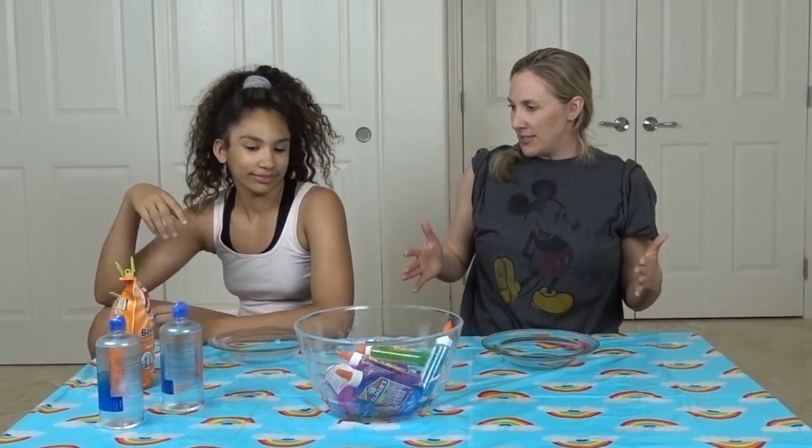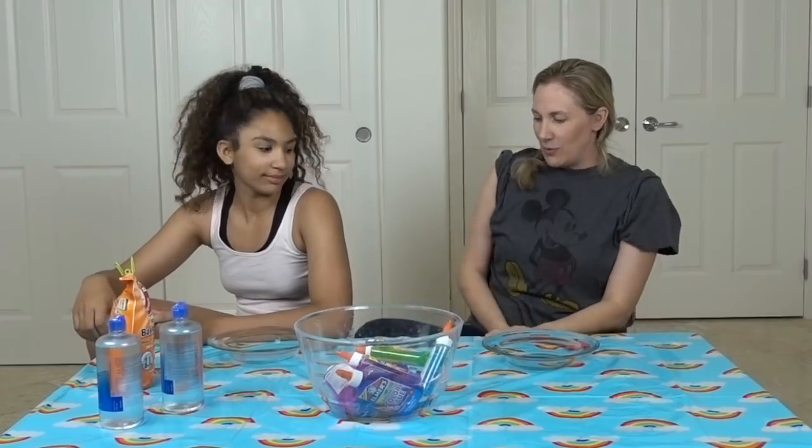Alright, we need to figure out a new table situation because we are sitting pretty much on the floor. But we will figure that out in another video.